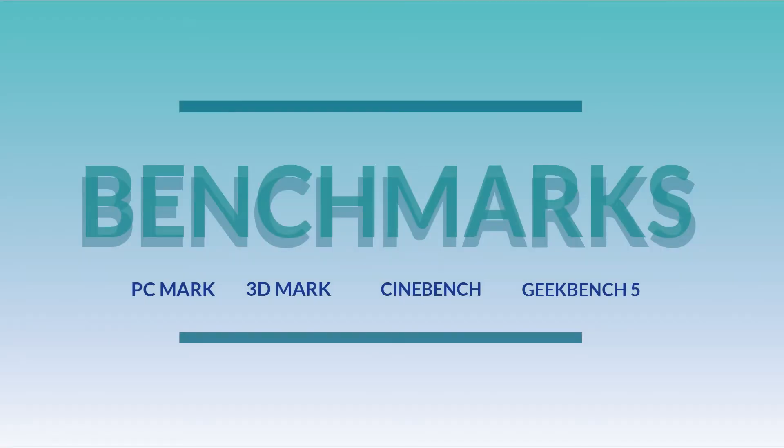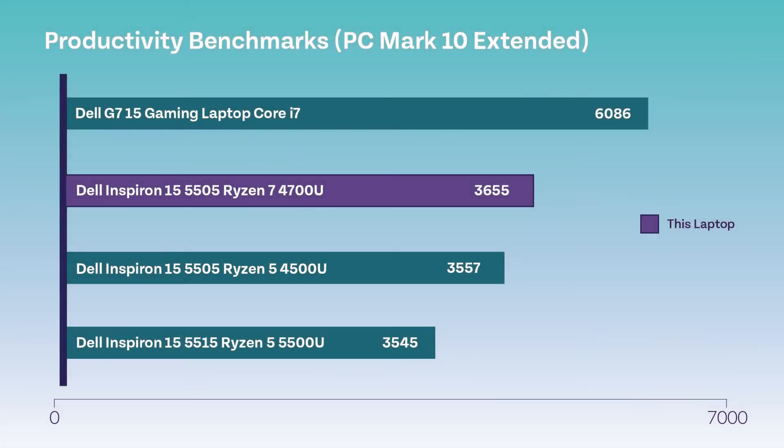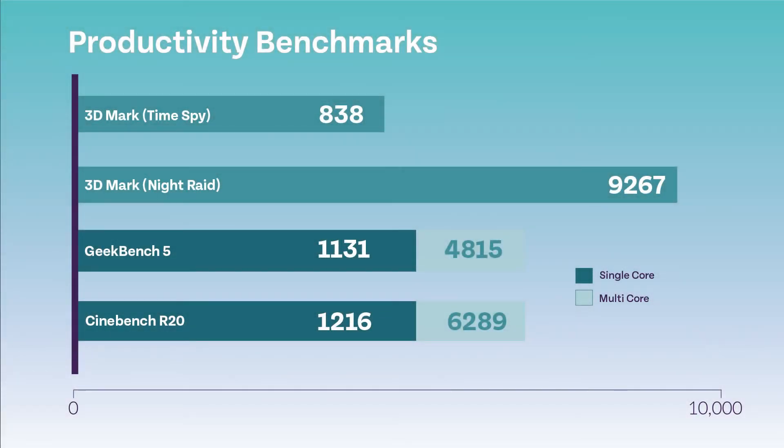And now on to the benchmarks. These are the PC Mark results that we got for this laptop, displayed in purple. Also visible are other laptop comparisons. Overall this is a moderate score. Next, on to the productivity benchmarks. As you can see here, both single and multi-core test scores are noted. Night Raid quite visibly is the best outcome out of all the tests done here with a score of 9267.